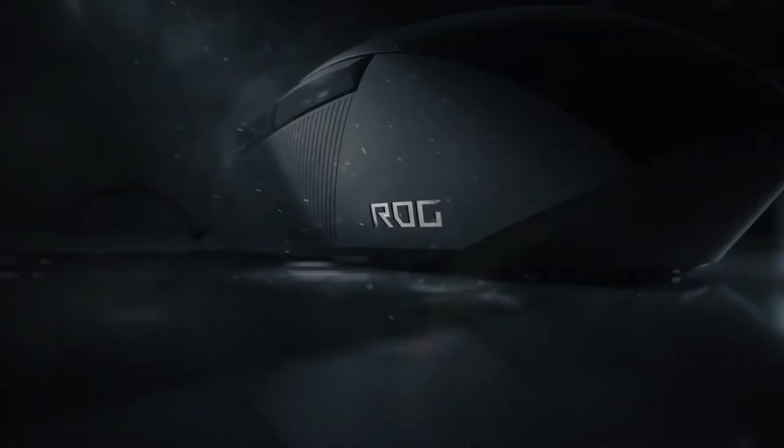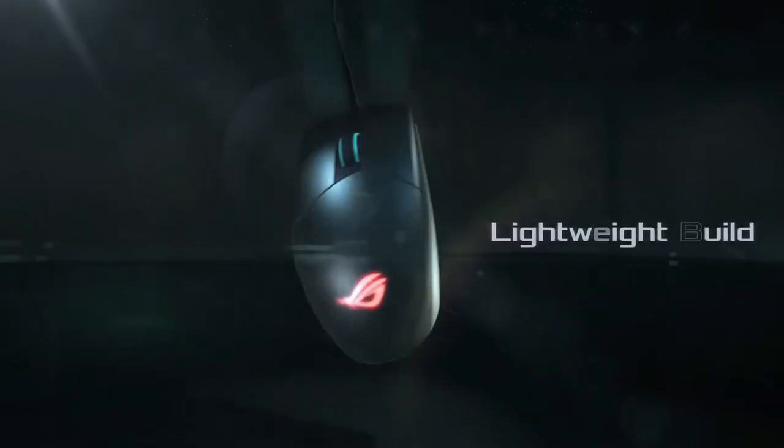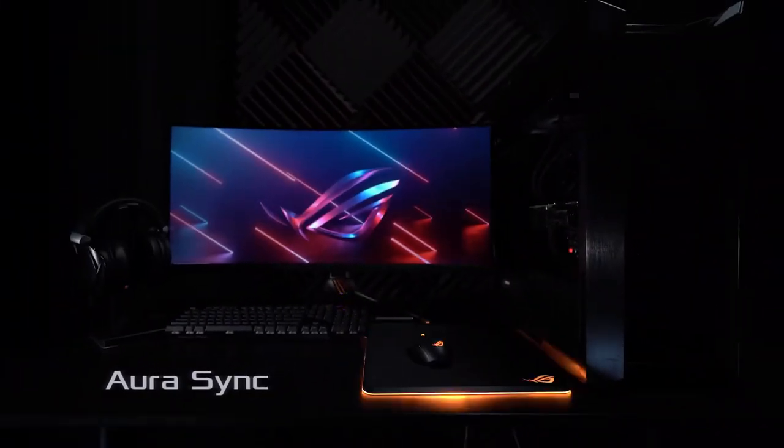ROG Strix Impact 2 is an ergonomic gaming mouse designed for fast, smooth glides, featuring a 6,200 DPI optical sensor with on-the-fly DPI adjustment, a semi-transparent cover, lightweight design, and Aura Sync RGB lighting.